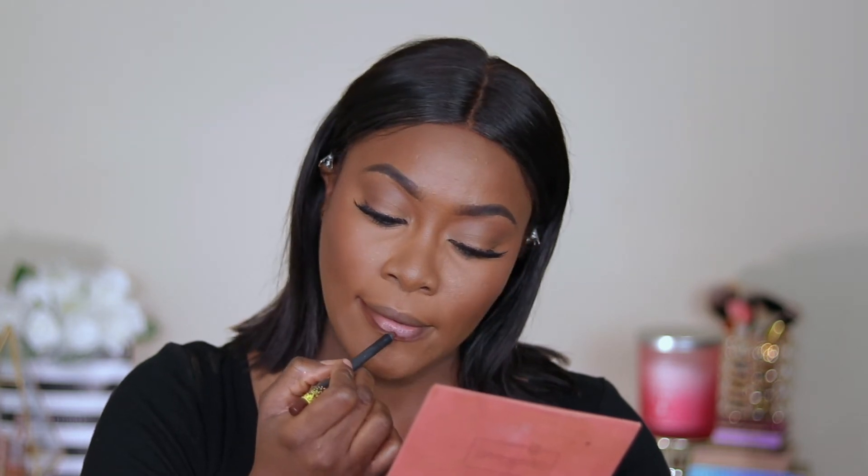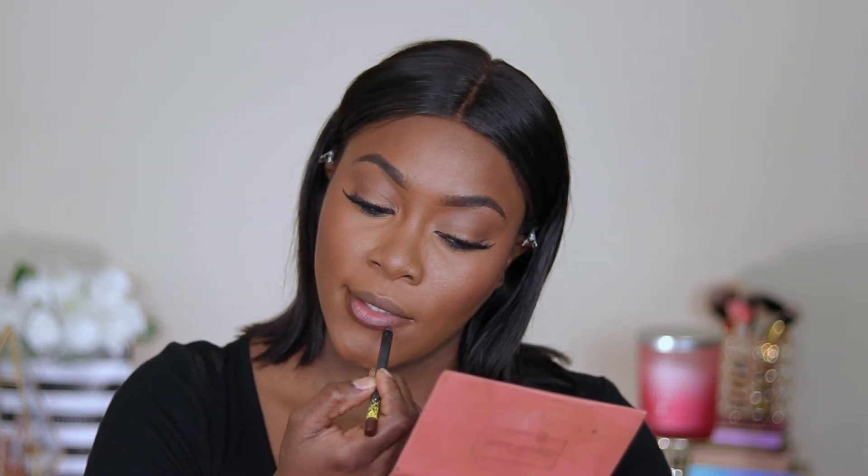For lips, I'm going to line with BFF4. I have this ELF lipstick that I forgot about — it's in the shade Cream, so I'm going to use that. And because I cannot seem to find my Artist Couture Uncensored Gloss, I'm going to use this Milani gloss in shade 08 Soft Rose.